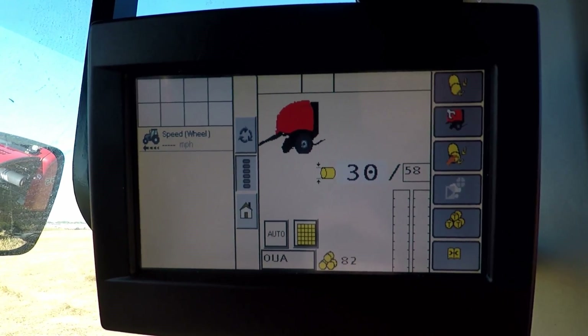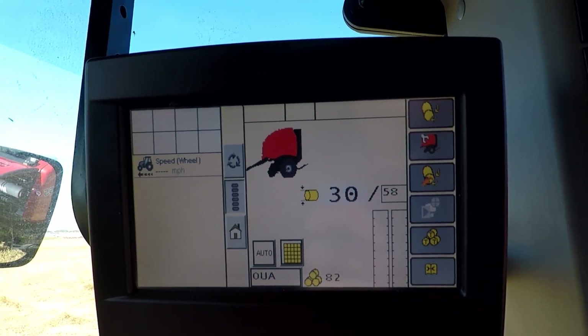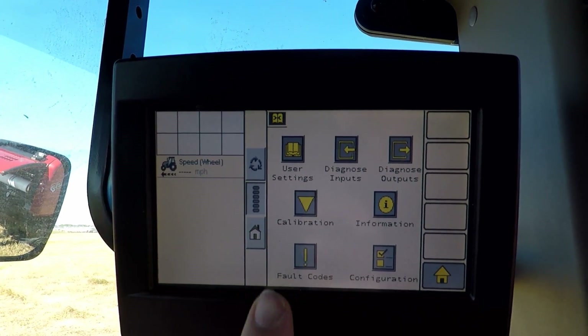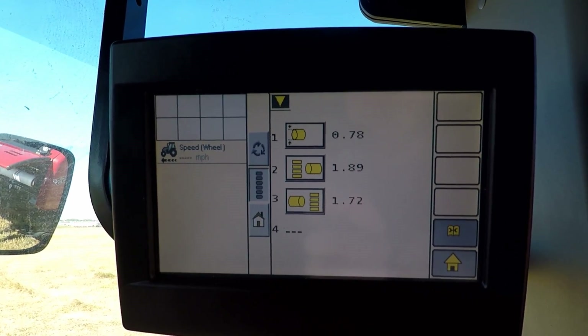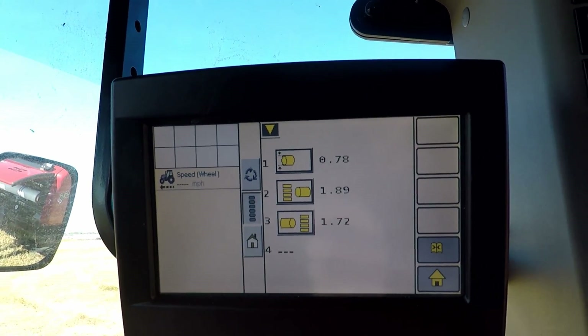Today I'm going to go into the monitor for my RB5 series baler and I'm going to calibrate the sensors that are on the machine. It's a simple process. I'm just going to go to my settings and then select calibration, and that shows me three different sensors that are on the machine: my bale size sensor and then my two bale shape sensors.